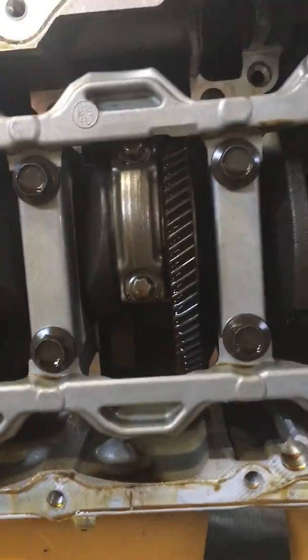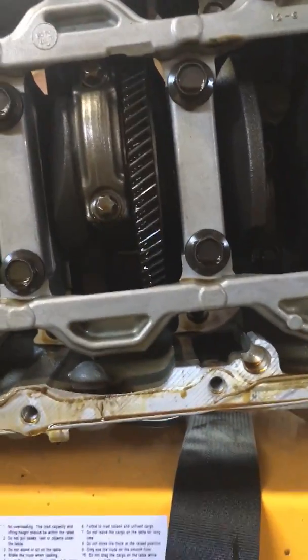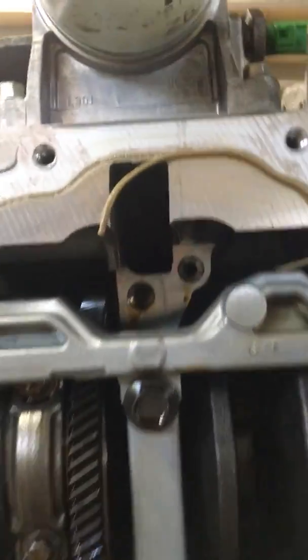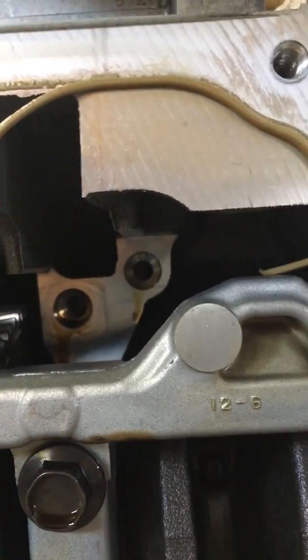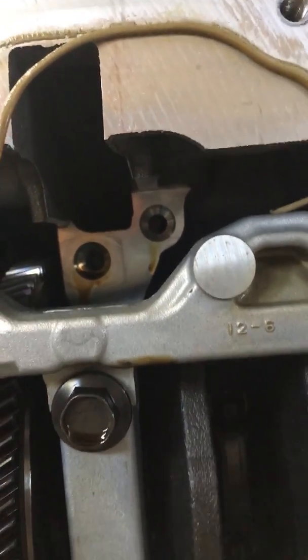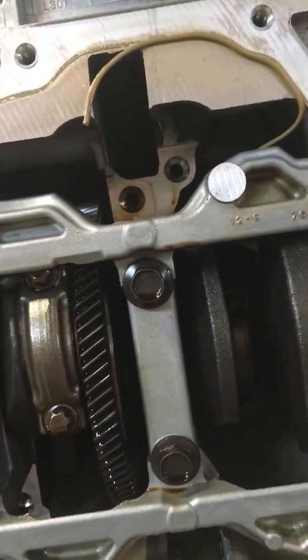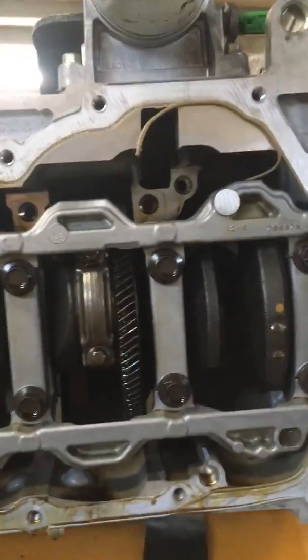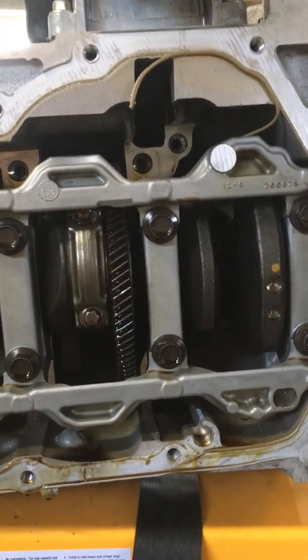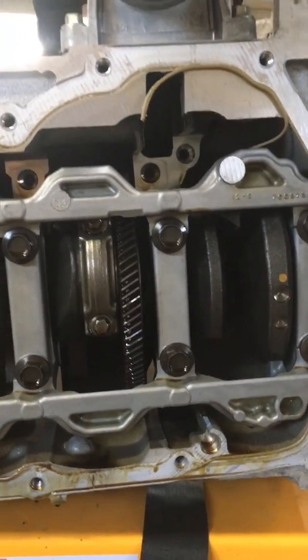The big gear on the crankshaft drives the balance shaft. Up here, the hole to the right is the one that we need to block off — that closes off the oil gallery that supplied oil to the balance shafts. In part two of this video we'll be tapping that out and putting a plug in it.